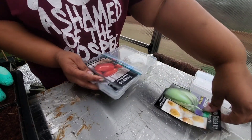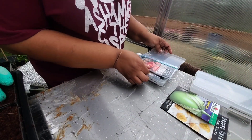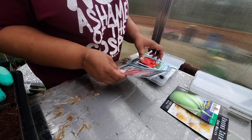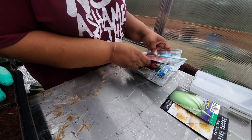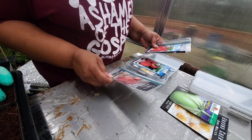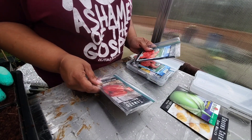For tomatoes, I'll pick some paste varieties, some slicers, and some cherry tomato varieties. So let me go ahead and separate them into those types.